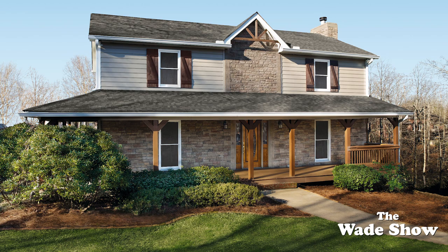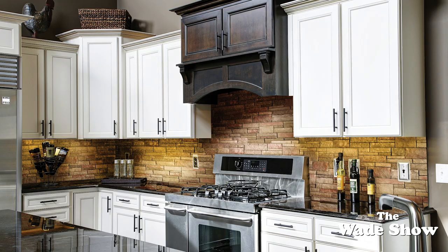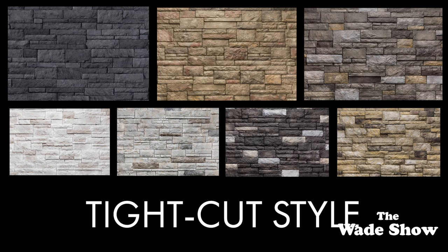Versetta Stone tight cut pattern gives you the sophisticated look of expertly cut and fitted stones in a panel that installs with screws or nails. It's a very efficient way to raise the bar on curb appeal. Plus you can use it inside for an accent wall or a fireplace, or around outside a patio or pool where you want the inviting look of stone.